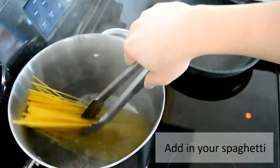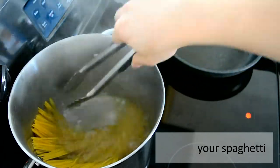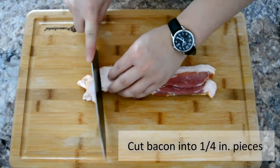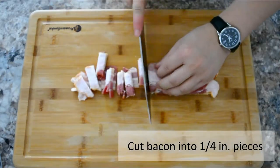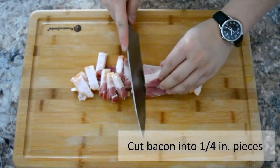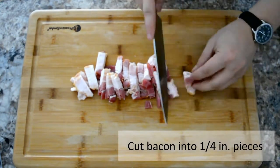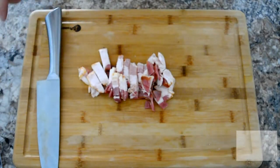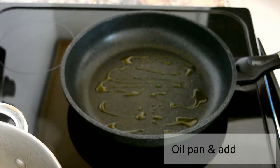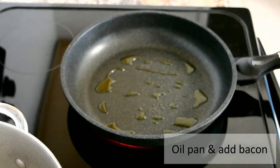Grab your bacon — I'm going to be using thick cut bacon, but any cut is okay. Cut the bacon into quarter inch pieces just like this. In a pan, add in some olive oil for added flavor and throw in your bacon.